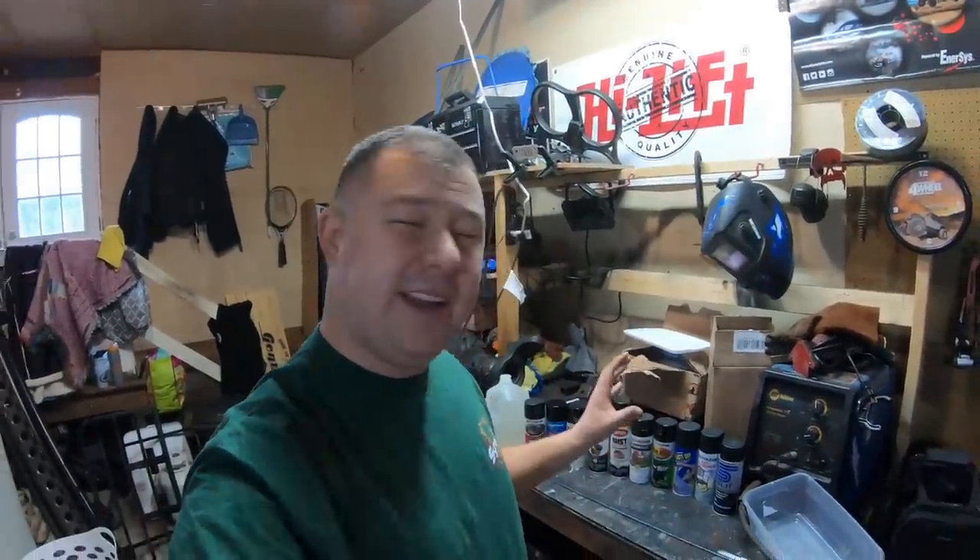Welcome back. Before we start and go too far into this video, go ahead and subscribe to the channel, give this video a thumbs up, and I want to hear from you. What spray paint have you used in the past that's offered great protection and lasted a long time? And I also want to hear what you think is going to win or perform the best out of all these spray paints.